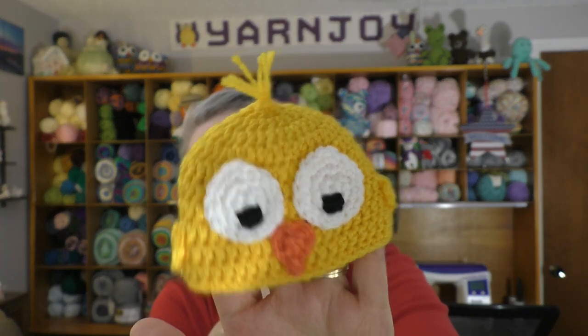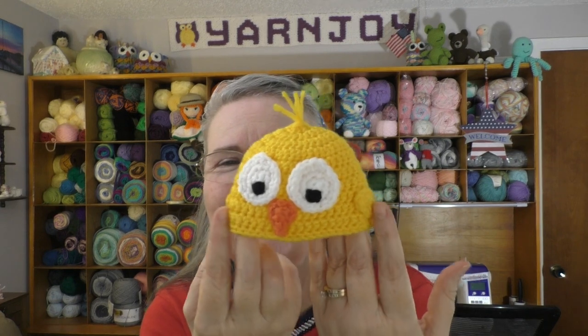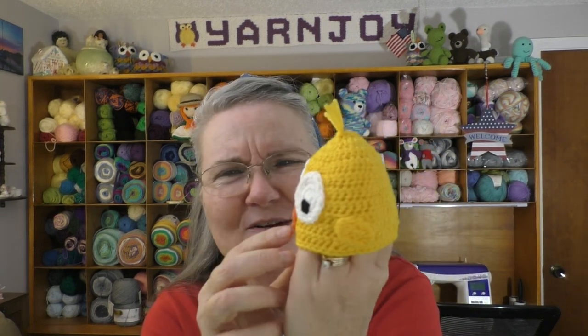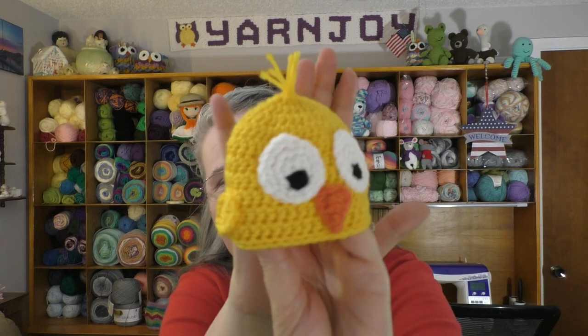I think it turned out pretty good. And those right there are not ears — after I made it, I thought it looks like a little bald-headed man with ears, but that's not ears, those are the wings. I think it's pretty cute. So this is preemie hat number four.